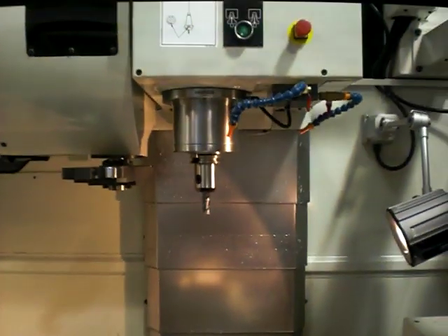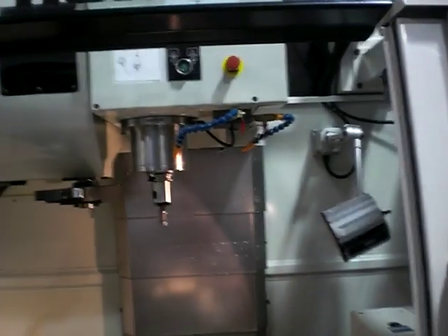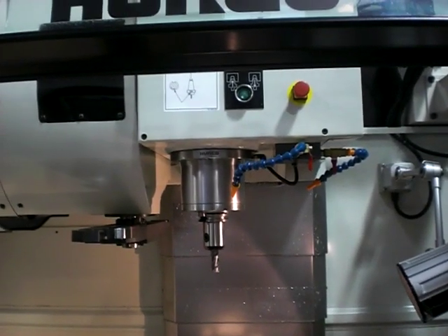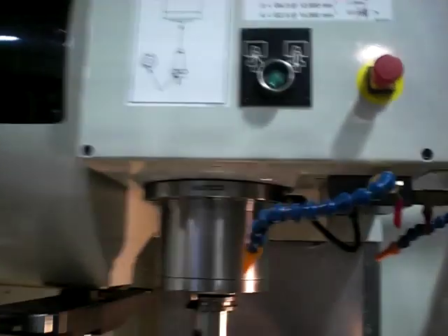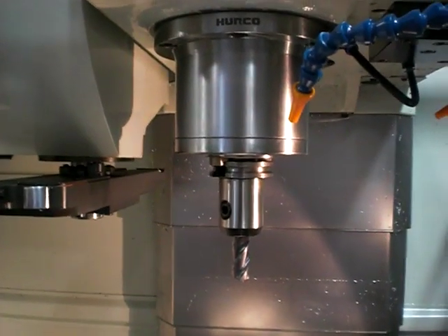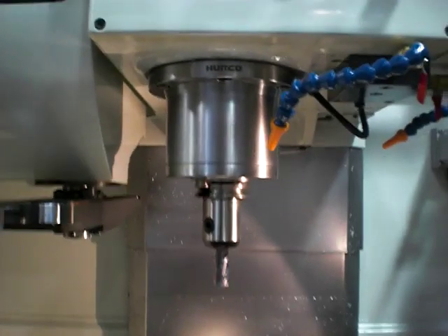Now, if that wasn't the tool I wanted to calibrate and it was sitting on the workbench, I would push the spindle unclamp button with one hand holding onto the tool with the other, and I would load a new tool into the spindle.